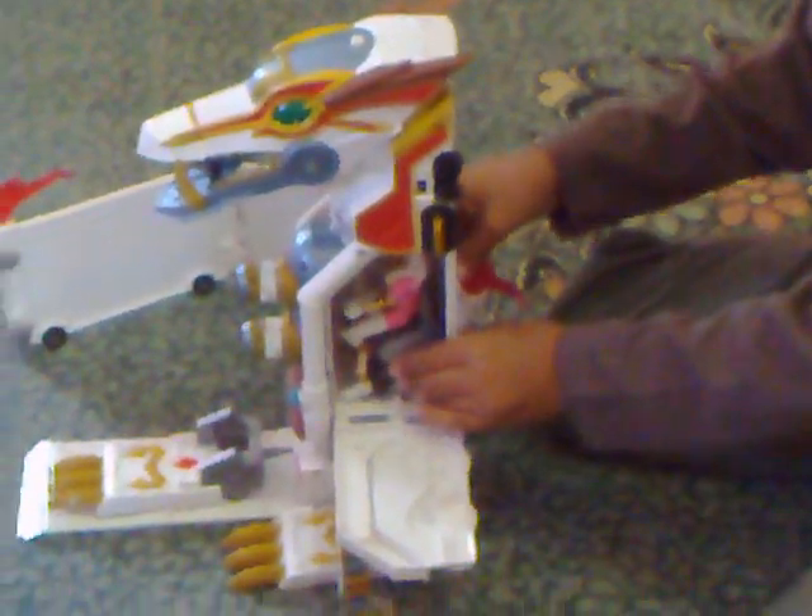That's why it works better with the green Ranger that I have, because it has this type of cape that clips on. It doesn't work somehow, but at least you get the idea.